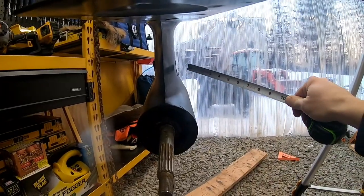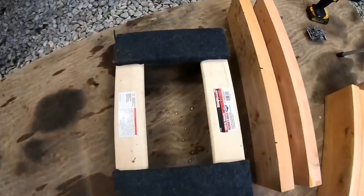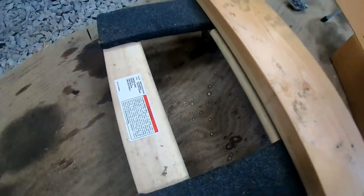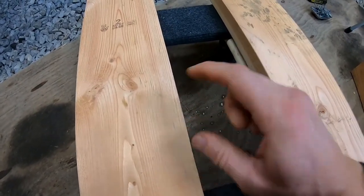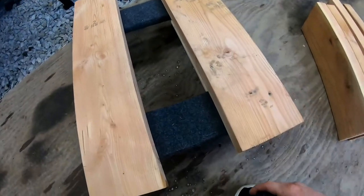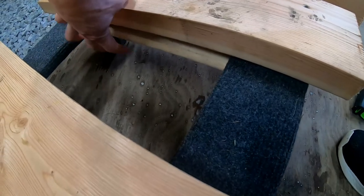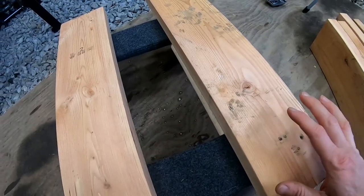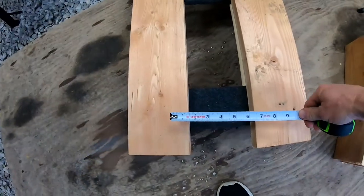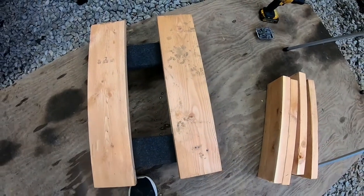We'll put braces in the front — one in the bottom, one in the top — to hold it all together. These boards are a little wider being two-by-sixes, but we can line them up. These boards are 24 inches, so we want a three-inch overhang on each side to get them leveled up. Then we can run some two-inch screws all the way through to hold it together and give it a good base. Let's get these set, measure our distance — we want about five and a half inches on both sides — then drive them all down. Let's get this base done.